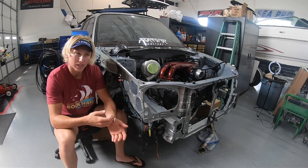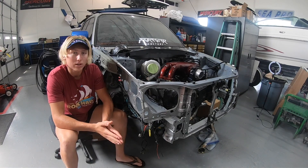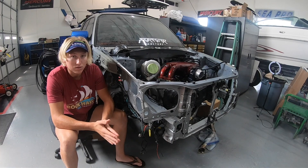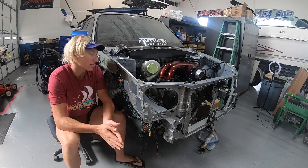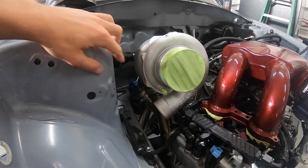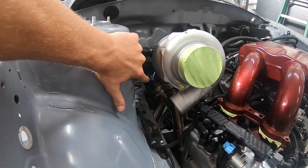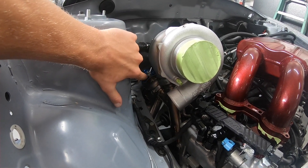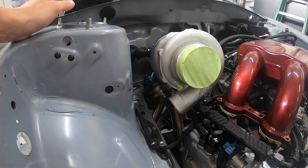Most of everything on the car can support more power, so maybe we can think about going bigger down the road. Let me get off this tripod and show you guys a better look at the turbo. Here it is and here's how it's sitting. As you guys can see I do have my wastegate mounted as well, and we'll get a better look at where the dump tube is from the bottom when we get under the car to hook up the rear down pipe to mid pipe connection.